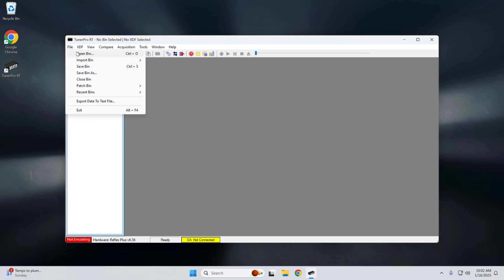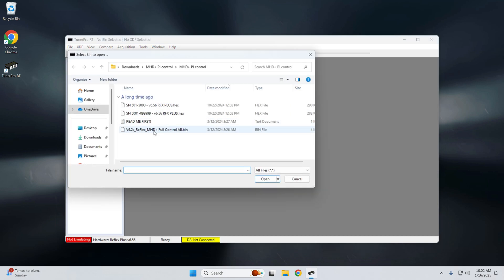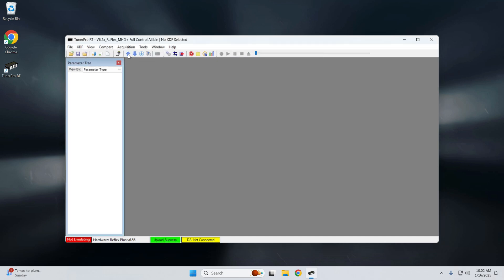For PI Plus, all we have to do is open the bin file — that is the map file, which was extracted from the MHD Plus PI Control zip file that we downloaded. And that is it — we saw the confirmation it was sent, and we are good to go.